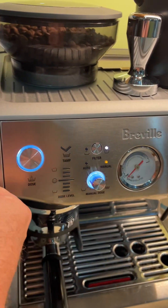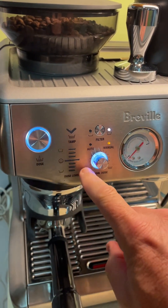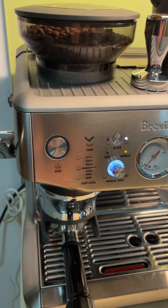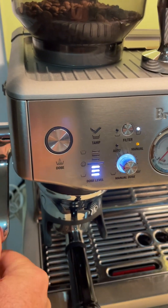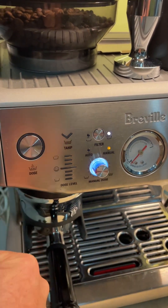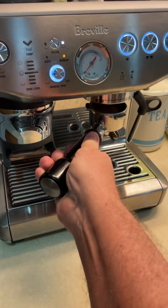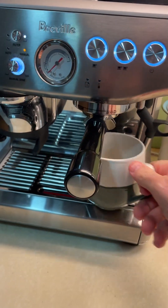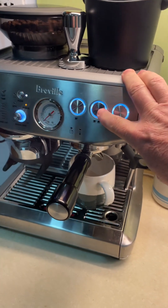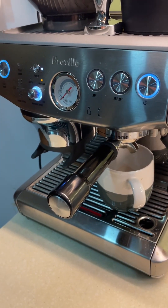You can see the red level there — that's how I like it. But if you want it more tamped, you can give it a quick press on and off and it comes up more. However much you like. Then we pull the portafilter out, put it in, turn it, put our cup underneath, and I like the double shot — if you like it weaker, press the single shot.